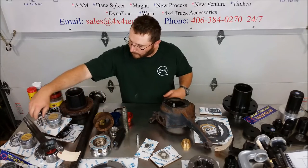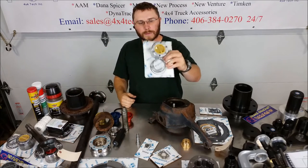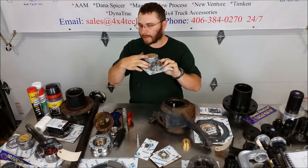On the shelf as well we have good used internal Spicer hubs. We've got all three colors just for the dials, and these are the original plastic dials.